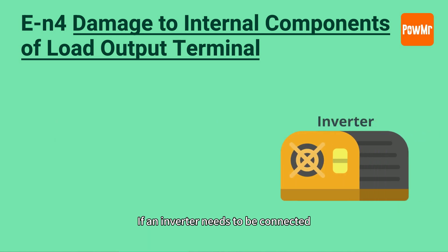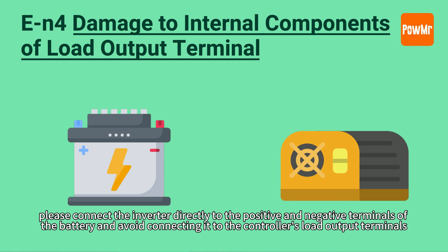If an inverter needs to be connected, please connect the inverter directly to the positive and negative terminals of the battery, and avoid connecting it to the controller's load terminals.